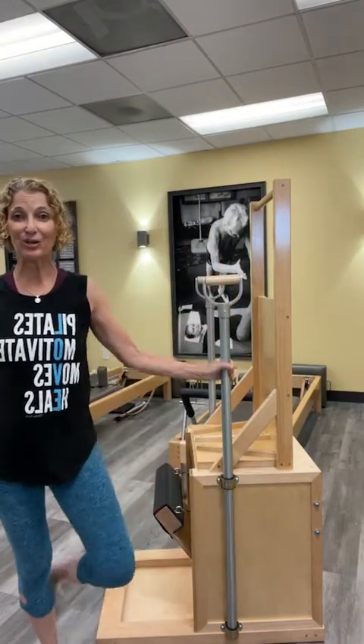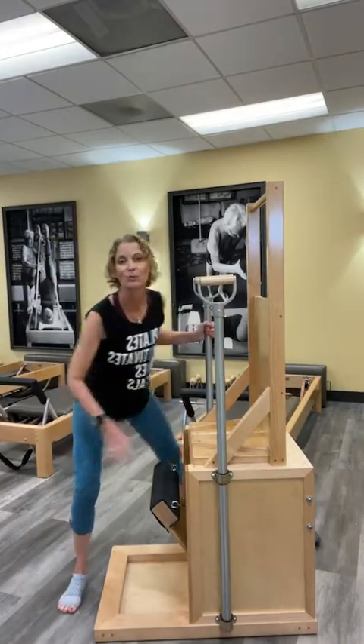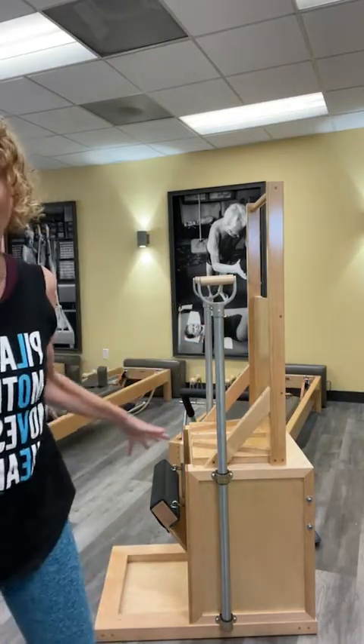Hey guys, it's Hillary. I'm here in my studio in Los Angeles and it is Tuesday. It is time for Teacher Space and I'm really excited about today because we're hitting the electric chair, or high back chair, again. I hope I have a good angle for you guys. We shall see. I want to make sure you can see everything.